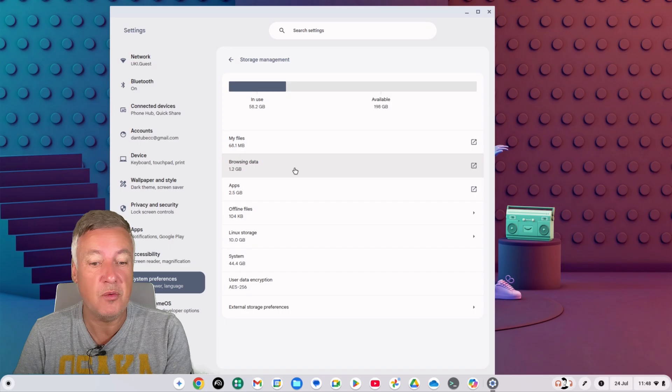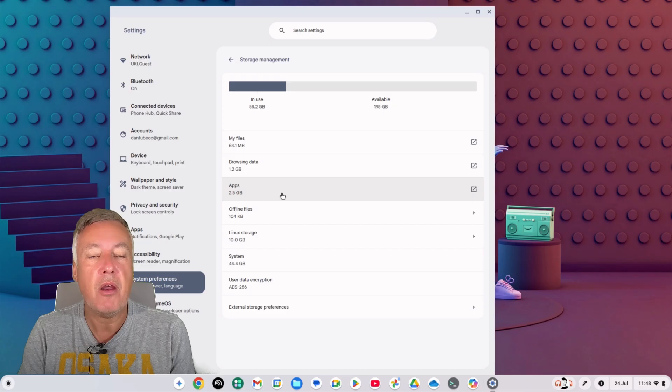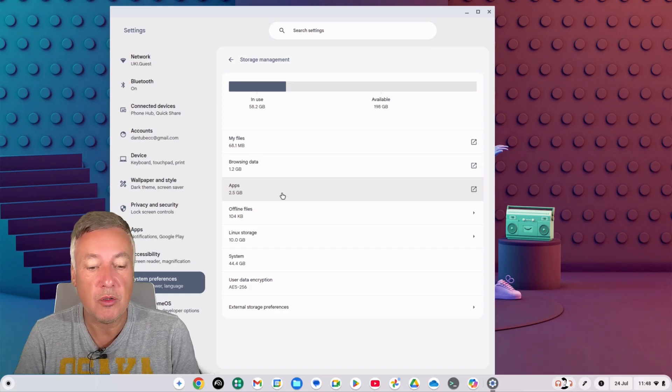This is quite a new install of Chrome OS, so the numbers here are small — but if you've been using your Chromebook for a long time without a powerwash, your browsing data will likely be much higher. Under 'Apps' you'll find your Android apps. Bear in mind these are synced with your Google account, so apps from your phone may also appear on your Chromebook.